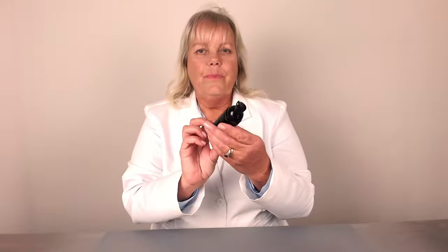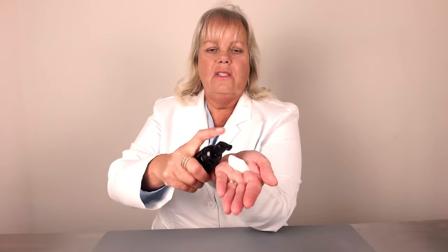This is what it looks like — it's just dispensed like that, and that's the mousse.